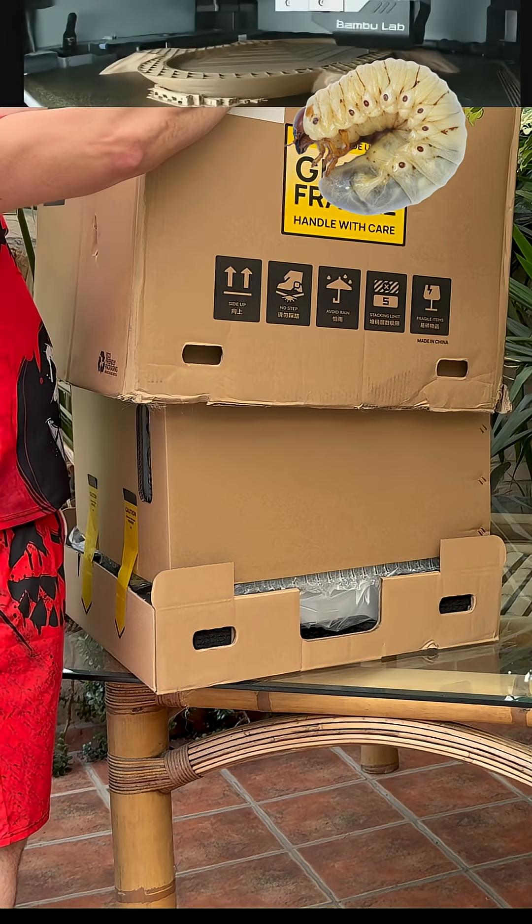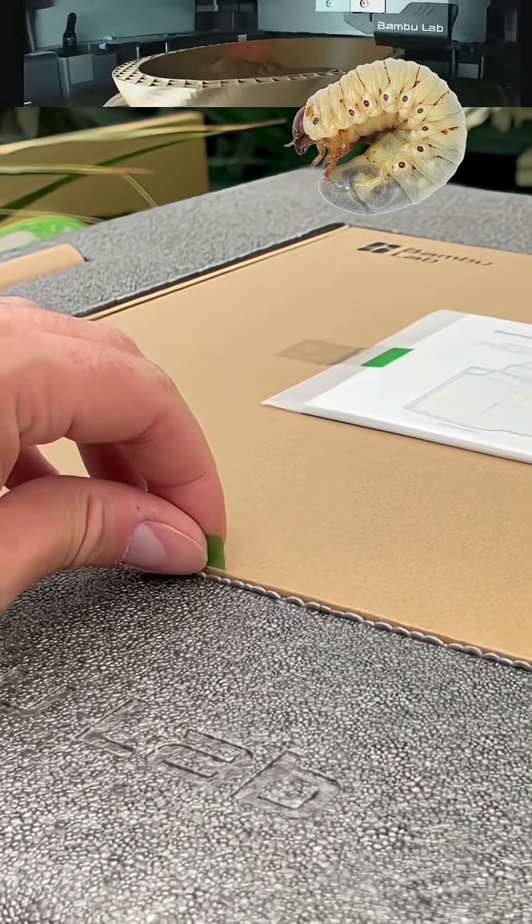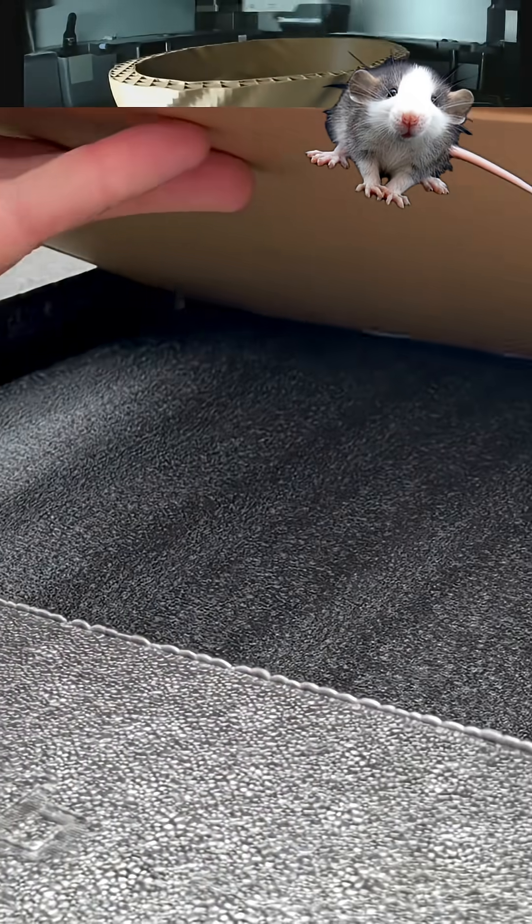Hello, in this new video, we will unpack together the new 3D printer from Bambu Lab, the H2D. This is the AMS combo version, equipped with the new AMS2 Pro.